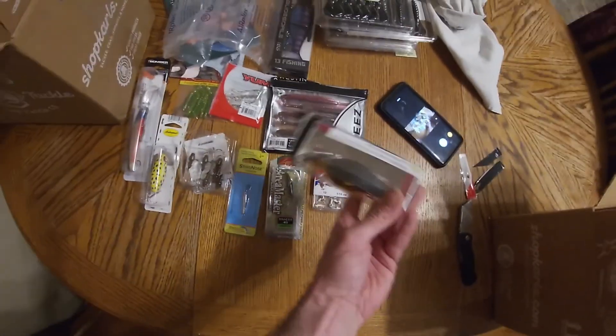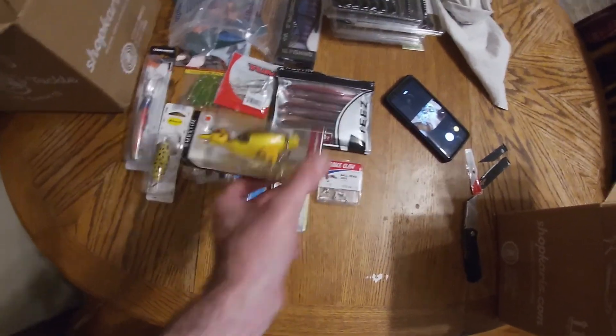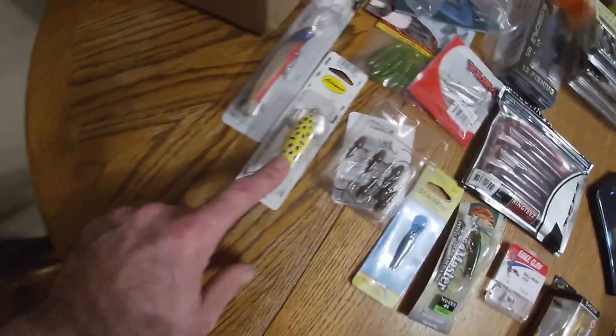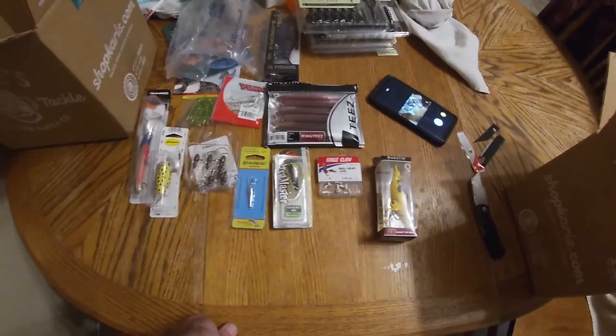So that's 10 baits total. Those topwater lures I think are around the $8 range, and the Weston baits aren't the cheapest — at least $5 to $6 each — so just those three lures alone and I've pretty much gotten what I paid for the bag. That's the Carl's mystery grab bag. I'm not sure how long they'll be available. It's not species-specific — just general freshwater, that's about the only guarantee. Thanks for watching — smash that subscribe and we'll see you around.